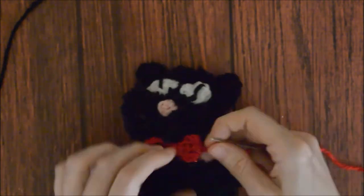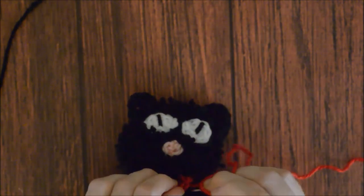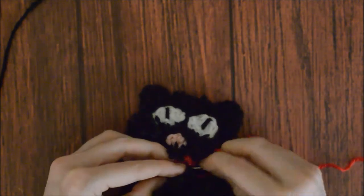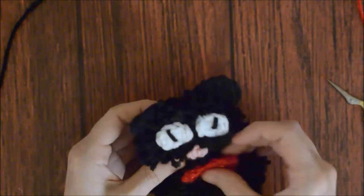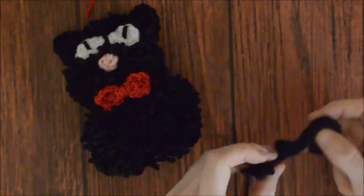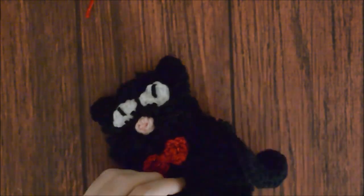To attach the bow tie, take the yarn in and wrap it around the neck of the cat. Knot it and weave in the end. Sew the cat tail to the cat body, weave in the end, and trim it to hide it.